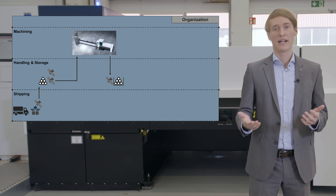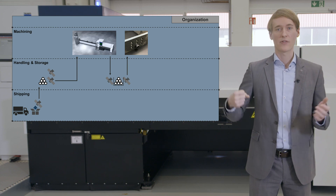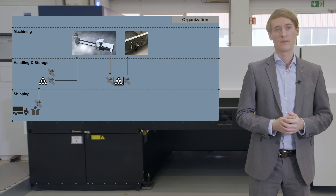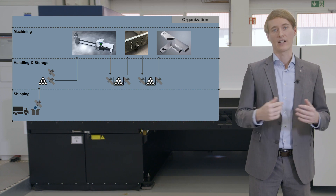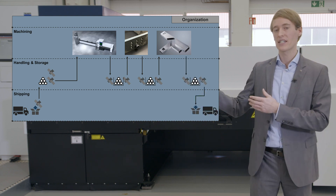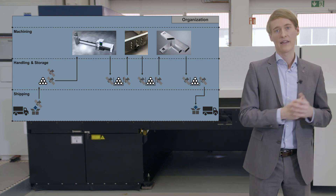Next, the material is loaded into the laser tube cutting machine. An operator unloads and stores the produced parts afterwards. Depending on the part requirements, they are handled to workstations and threads are inserted into the parts or welding edges are prepared. Afterwards the parts are usually handled and stored again and enter a final assembly and are often welded. At the end of the process chain the assemblies are packed and then shipped.